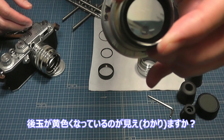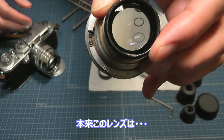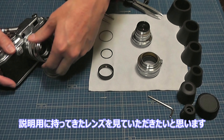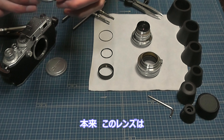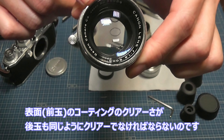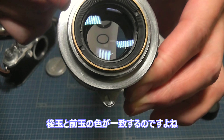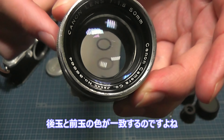前玉のクリアーさ、この透明感と、後ろ玉が黄色っぽくなっているのが分かりますか？本来、この手のレンズは表面のコーティングのクリアーさが、後ろ玉も同じようにクリアーでなければいけないんです。前玉の色と後ろ玉の色が一致するはずなのに、ゆかりさんのレンズは前玉と後ろ玉の色が違うように見えたので、後で見せてくださいとお願いしました。